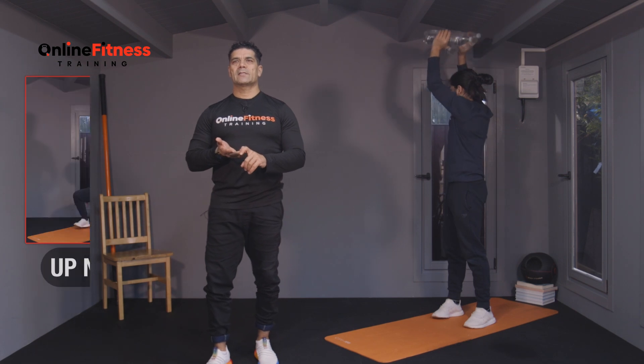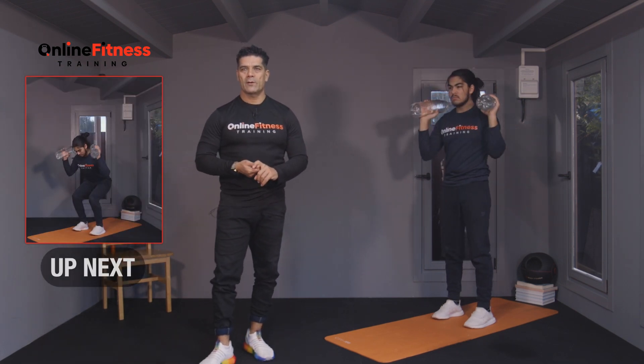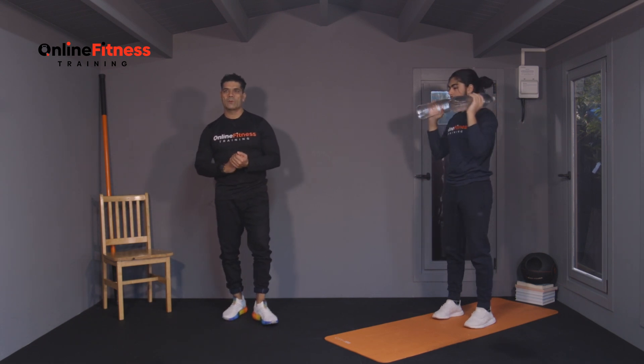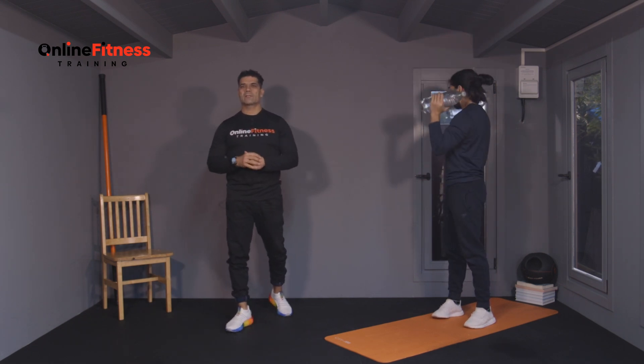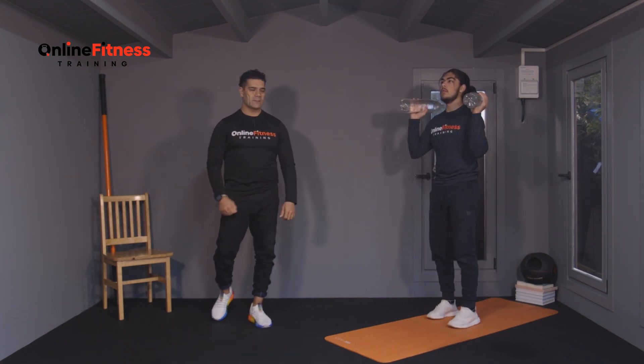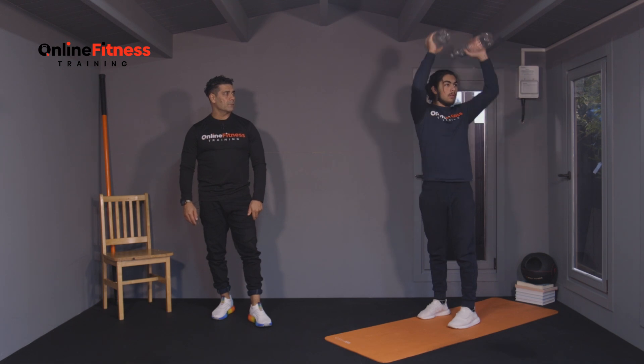Resistance bands, kettlebells, barbells — whatever you have and don't know how to use, we can do a video for you. We can do a class for you. You tell us 20, 10, or 15 minutes, and we will plan the workout for you.